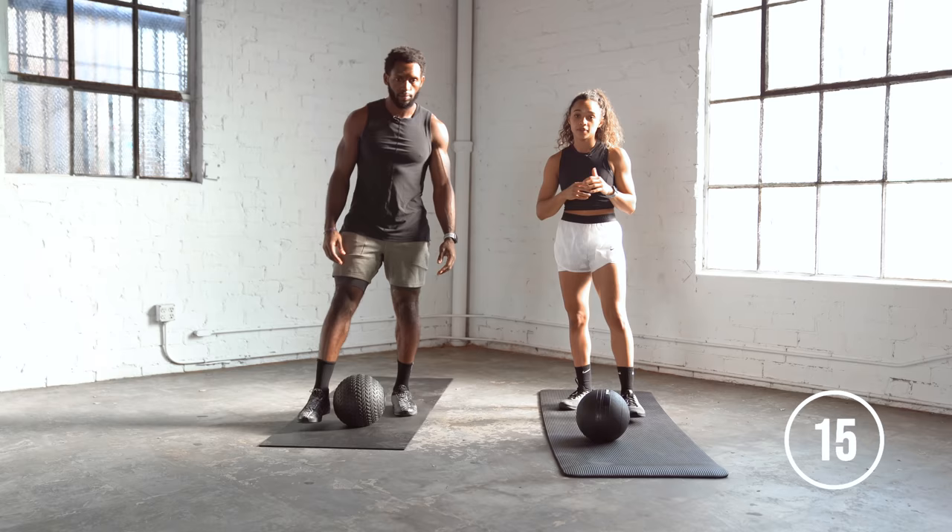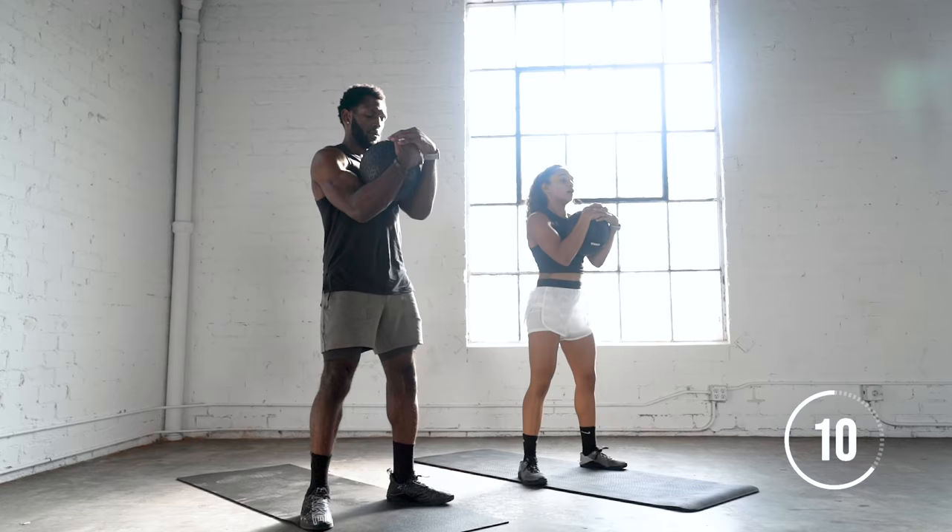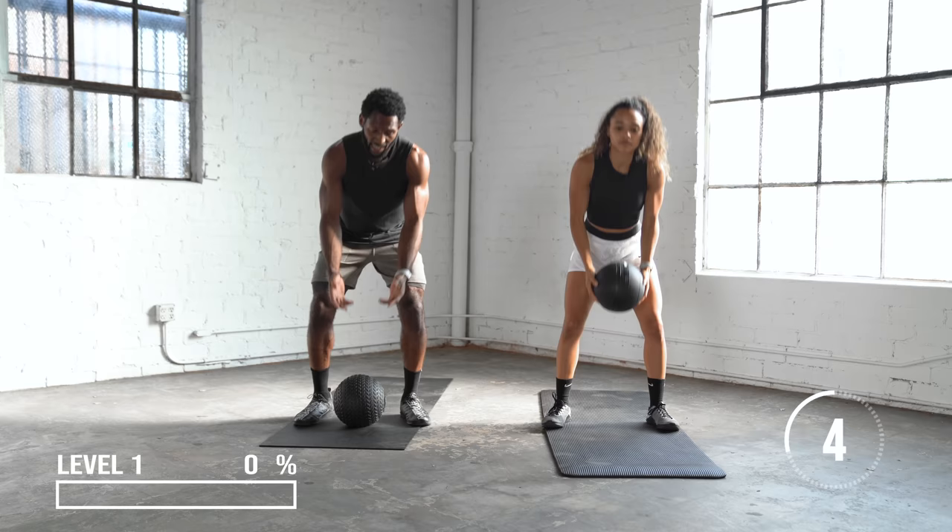All right, we're going to start in 15 seconds. So for the first exercise, we're going to start with a squat — a simple squat. Think of level one just kind of as a warm-up. Go at your own pace, but if you want to follow us, feel free to do so.